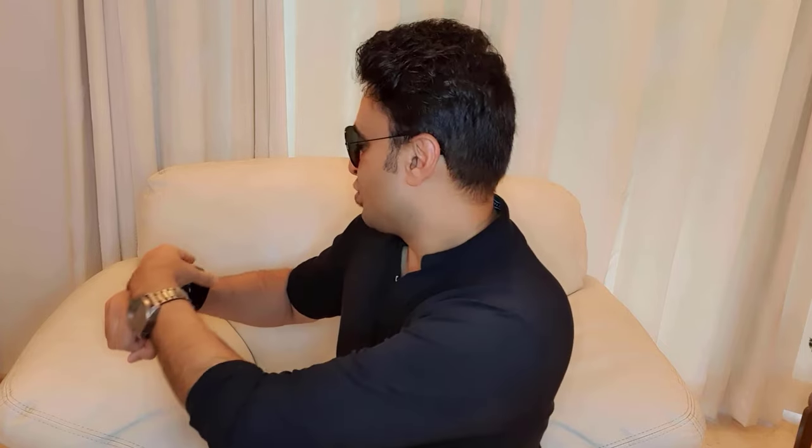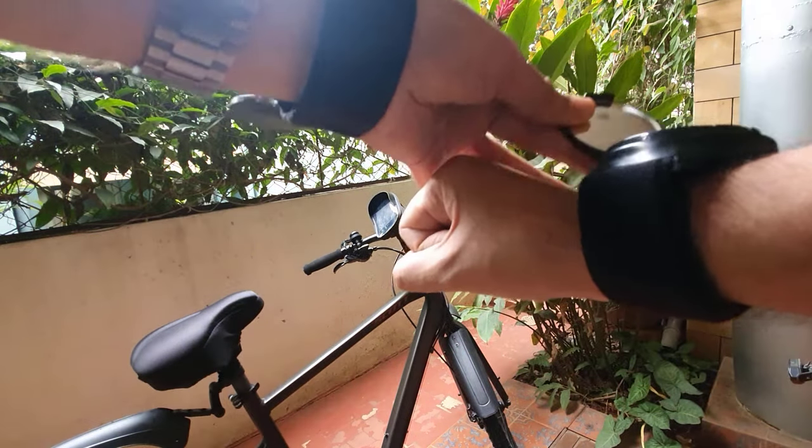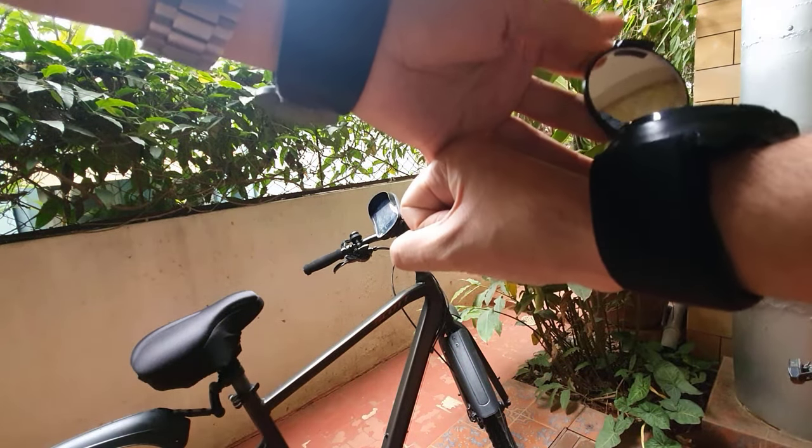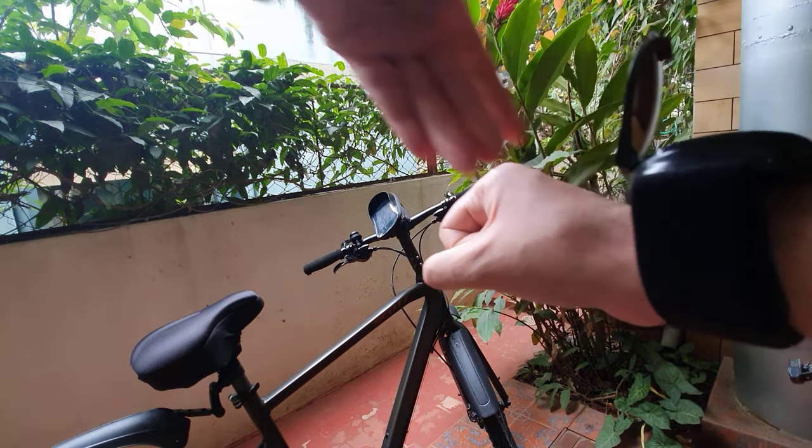Okay so you wear this on your wrist and it's really cool. Once you place this on your wrist you can just open this and you can see your rear view. The angle of this mirror can be adjusted — you can make it up or down, and if you want to turn it just close it and turn it and open it.